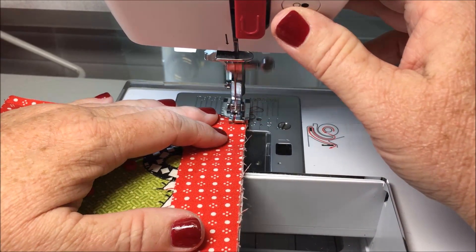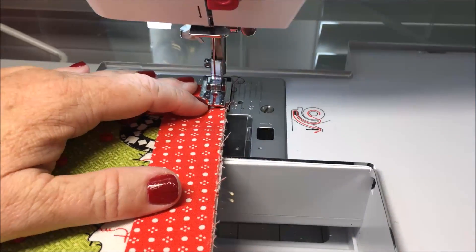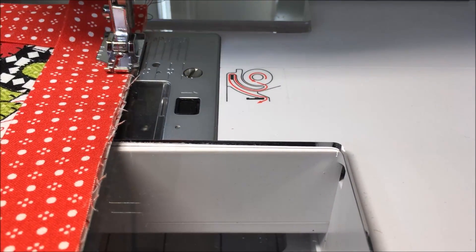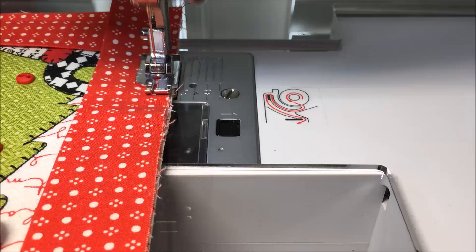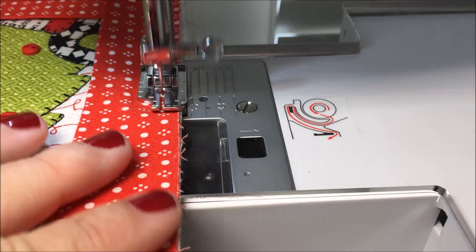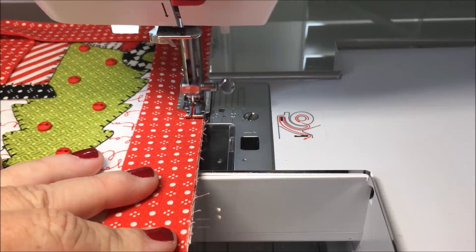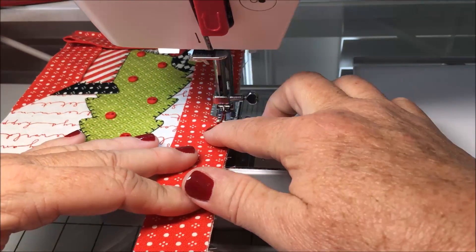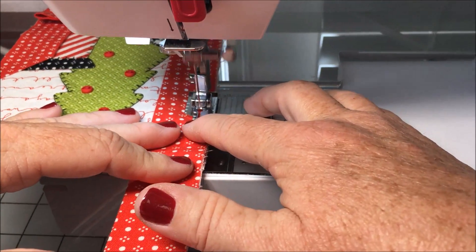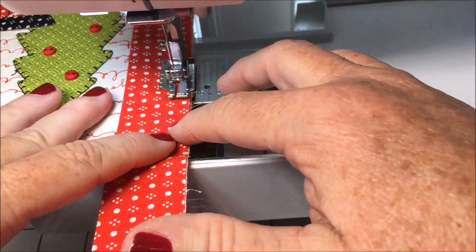We're going to continue down this side of the mug rug, a quarter inch away, going rather slowly. Sometimes slow is good — if I was doing a big queen size quilt I'd probably go a little bit faster.